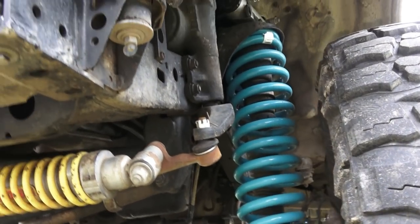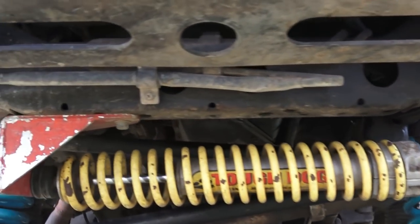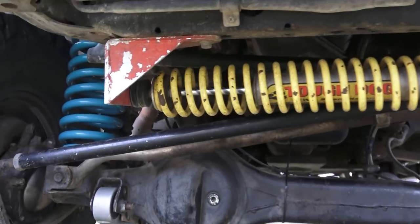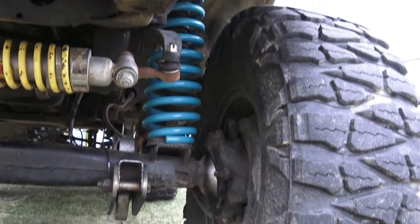Underneath I have 3/5 tie rod ends everywhere — hip, arm, all of that — and the Tough Dog return-to-center coilover steering stabilizer.